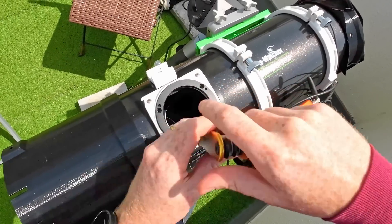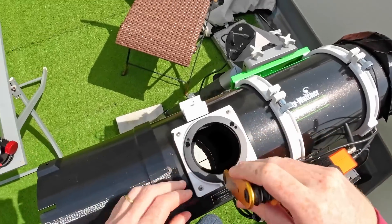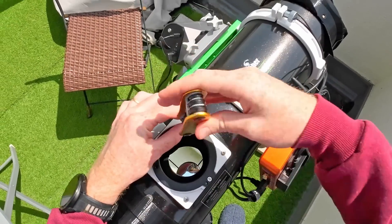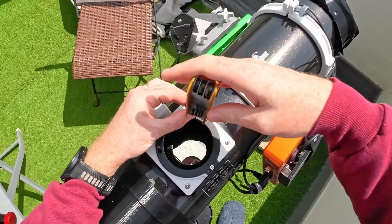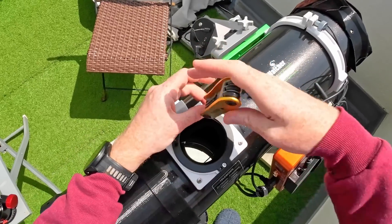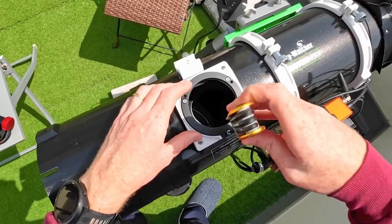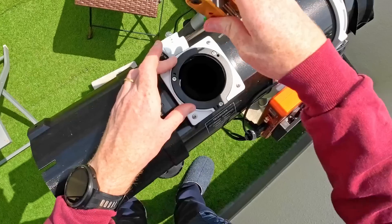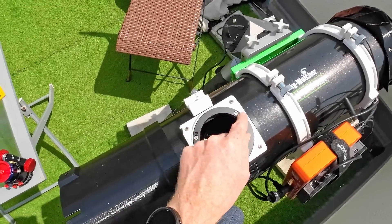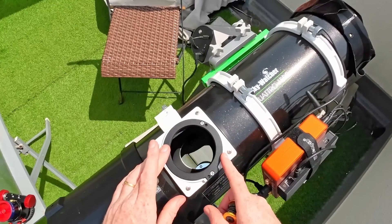I'm going to screw all of the screws one by one but not completely to the end, because we'll want to adjust them. I want this base plate fully flush so we're roughly at 90 degrees — later on, as shown in a previous video, we'll be adjusting the angle via the collimation screws. Now I'm going to tighten them one by one, roughly the same, until they're nice and tight on all three screws. Then I'll add the grub screws that will act as push screws for further alignment of this plane if needed later on.